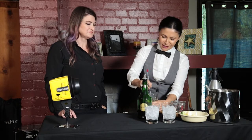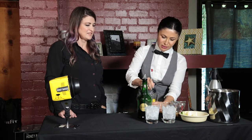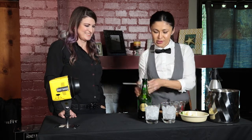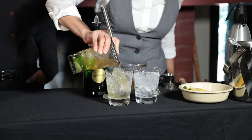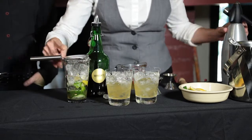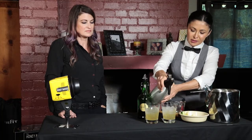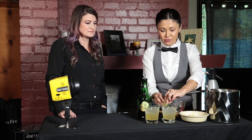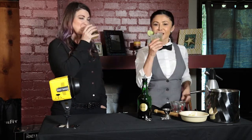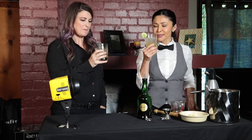Can you smell that already? It smells good. Cheers! Pretty too.